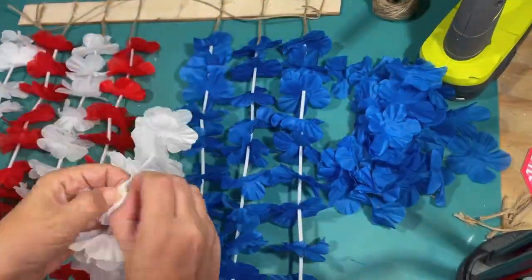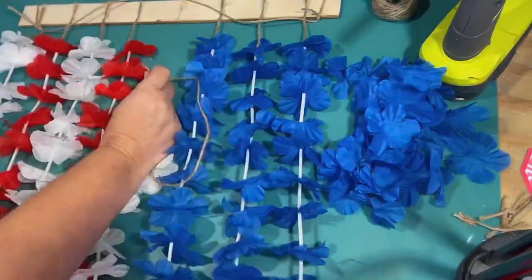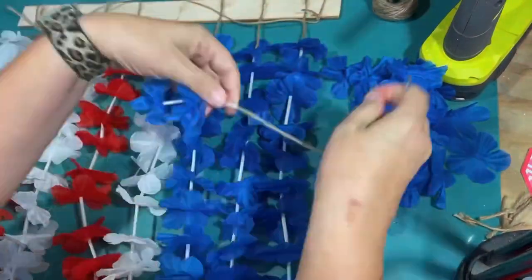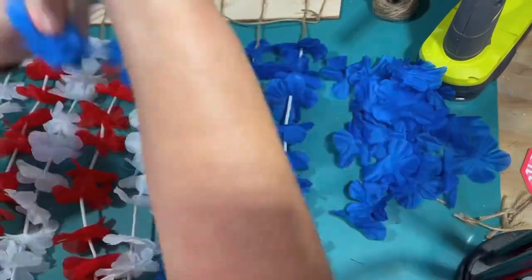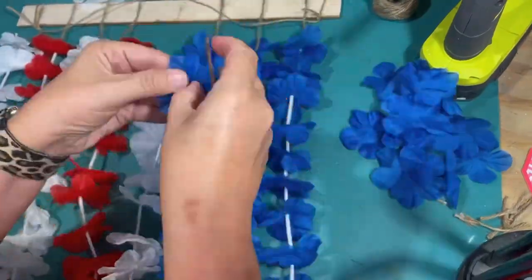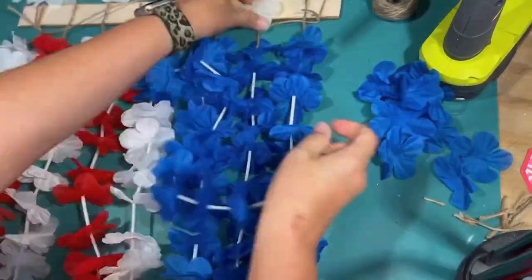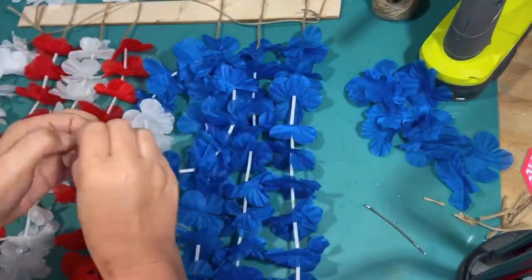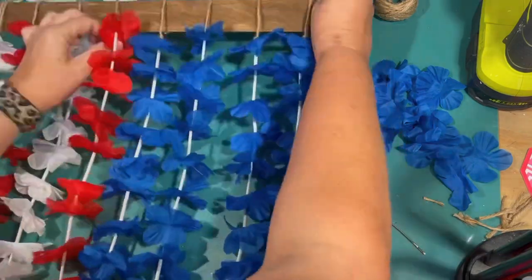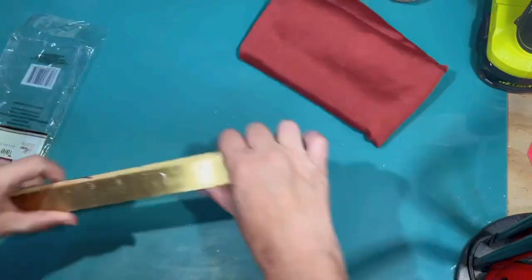It didn't look right with three rows — I needed four. There needed to be a bigger blue quadrant; there was something missing with the flag shape. So I just pulled that one off, pulled off the white flowers, and strung some more blue on because I had plenty of blue left over. And that made it look way more flag-right — USA flag right. So I am just going to glue that back on, and you'll have to see at the final reveal how that turned out. It was super fun.